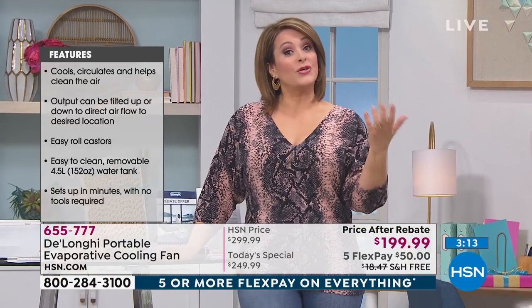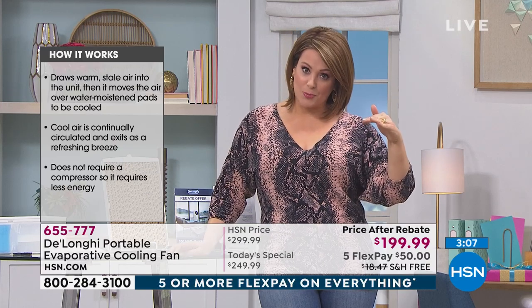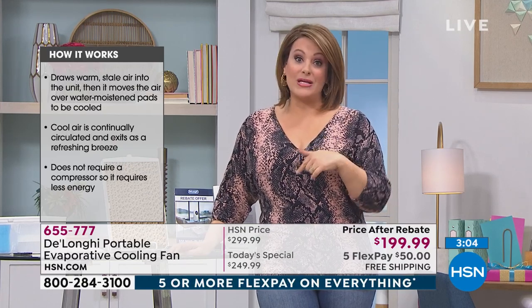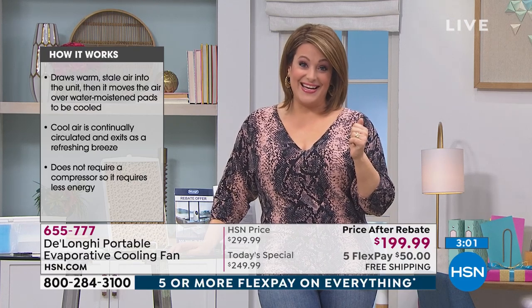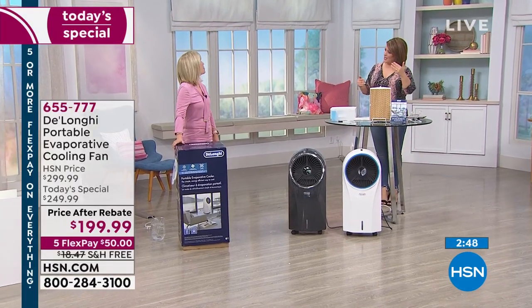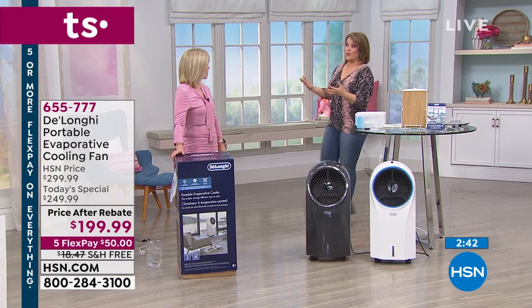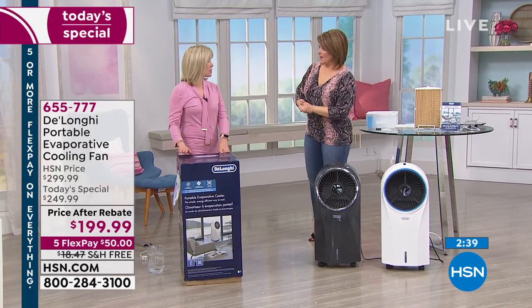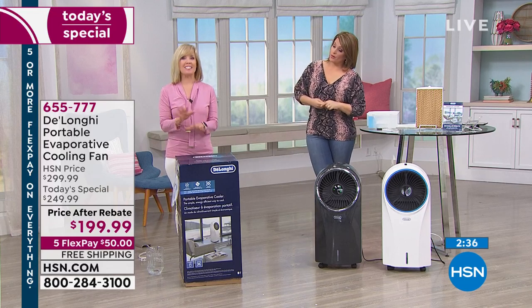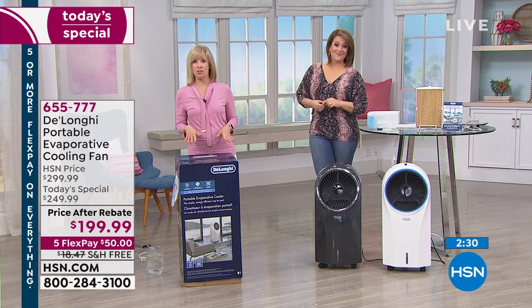Nobody has this value — we took $50 off HSN's price, we're also sending a $50 mail-in rebate bringing you down to $199.99, plus an $18 savings on shipping. It's a good day to pick this up. DeLonghi is a leader in innovation — they've been around since 1902, really is a well-known company. They make great coolers, whether portable ACs or evaporative fans. They've been in business for over 100 years, everything is Italian design, and they introduced the first portable air conditioners and heaters to the United States.